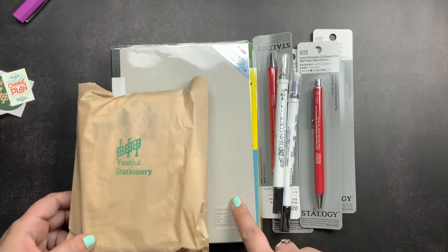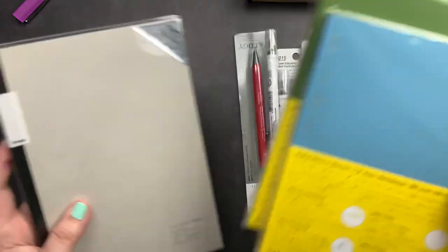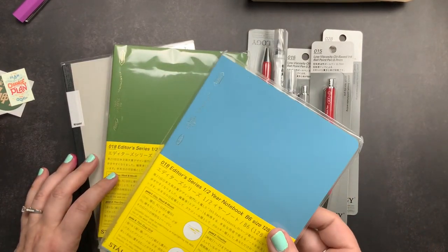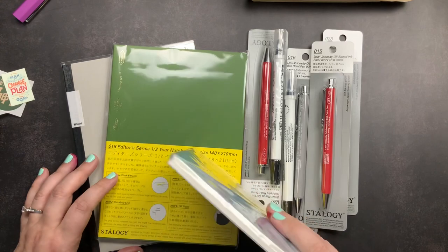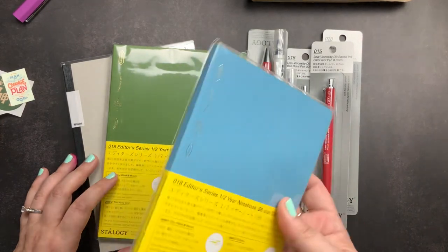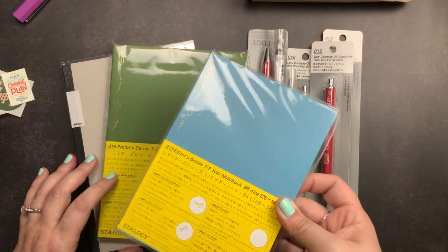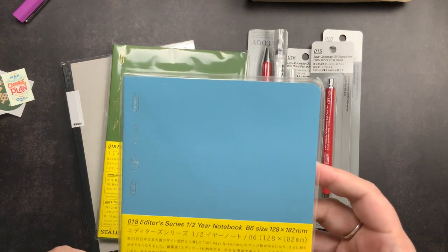I'm going to start with the notebooks first, then work through the pens. There are three notebooks from Yoseka. I ordered a B6 half-year Stylogy — pretty much every time I place an order with Yoseka, if the half-year Stylogy is in stock in a color I want, I add one to my cart. I love the B6 half-year and I have this fear it's going to go away or I'll run out, so I like to have a few stashed away. I did get the B6 half-year in blue this time.